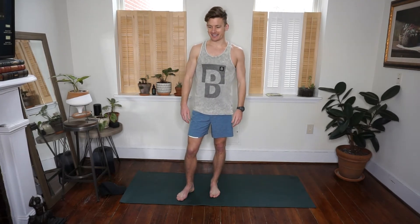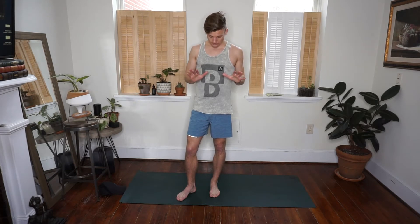Hey guys, welcome back! Today's workout is going to be all bodyweight upper body focus. What we're going to focus on is a lot of different variations of push-ups, and then we'll throw in a little bit of ab work as we go along.